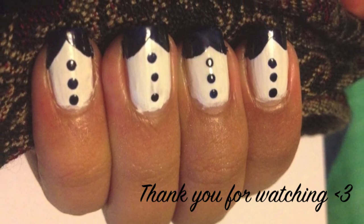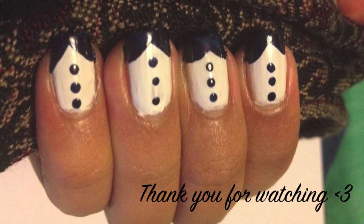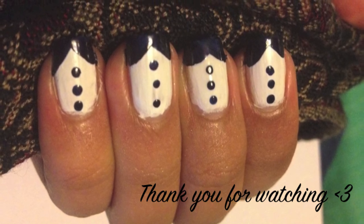Perfect for New Year's Day and parties. Thank you for watching and I'll see you next time.